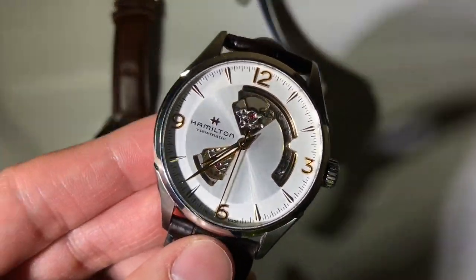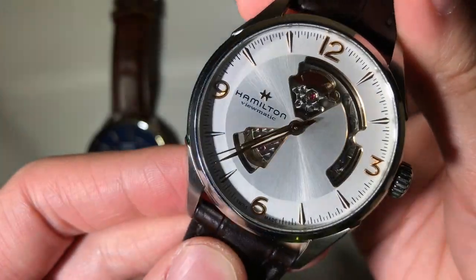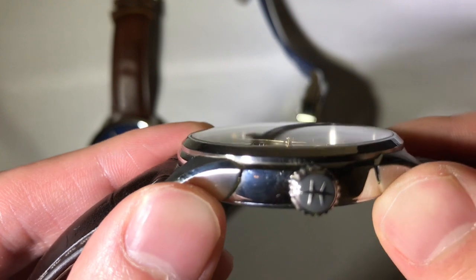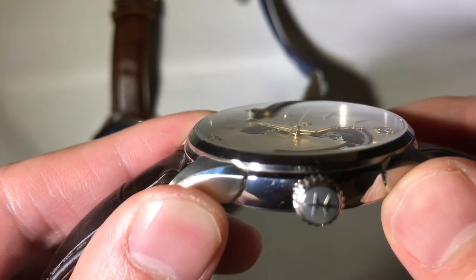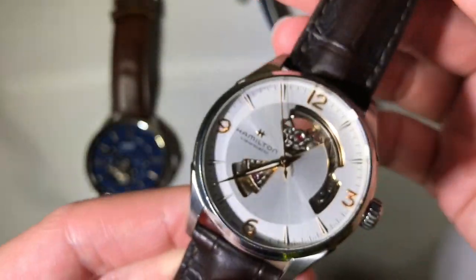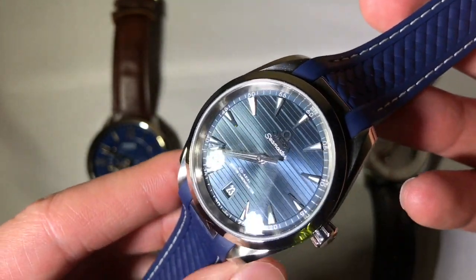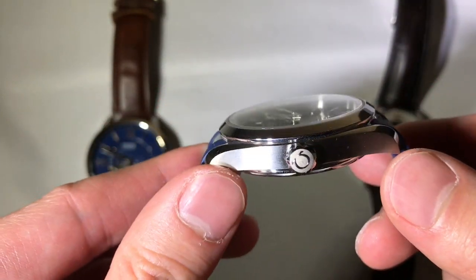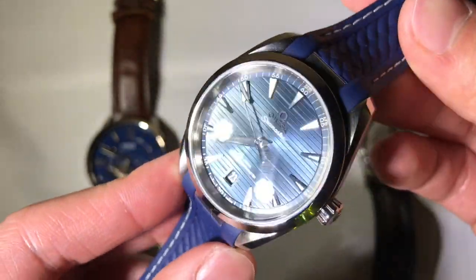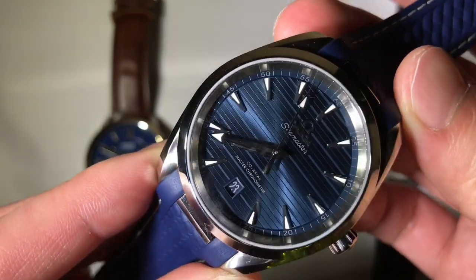At $1,000 you can expect a sapphire crystal. These are a hardness scale of nine, so essentially scratch-proof unless you're scratching against a diamond. At the same angle as the mineral crystal, you can see how you can still read through the watch — the clarity and the way light refracts through sapphire crystal is just amazing. At $5,000 you can expect some doming of the glass for a better effect, and for sports watches, anti-reflective coating — in fact this Omega has AR coating on both the internal and external sides of the crystal.